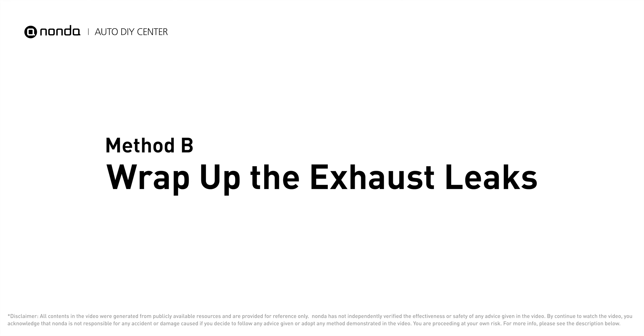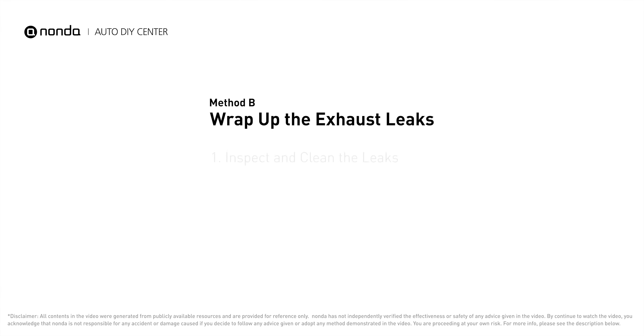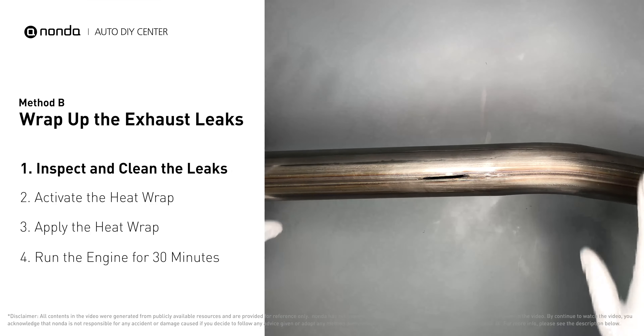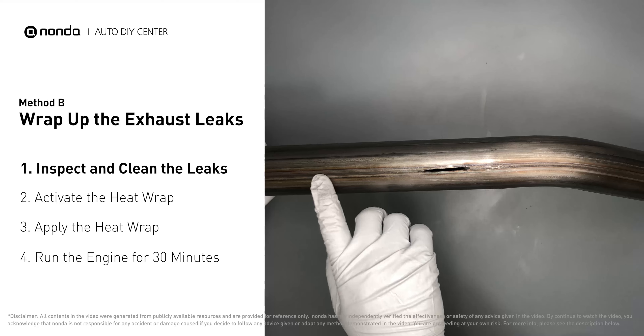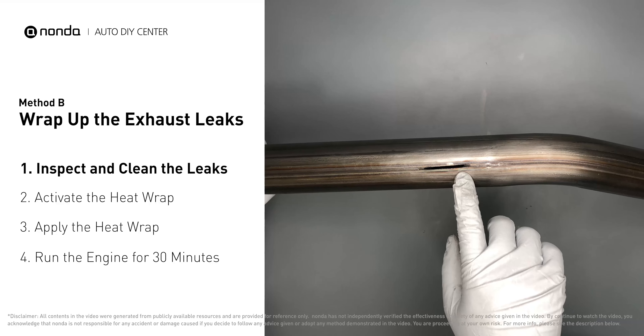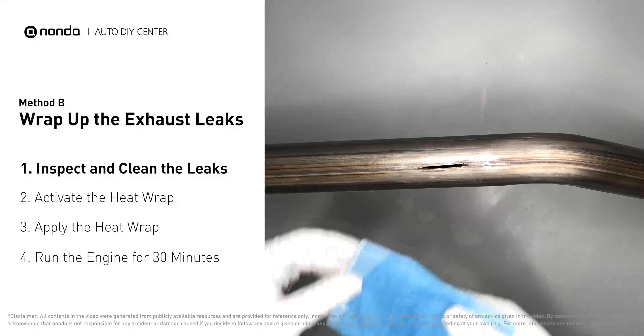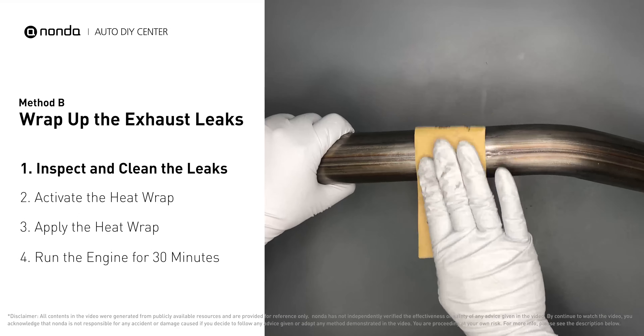That means you can use something like a hair dryer to heat it up and make it cure faster. Method B: wrap up the exhaust leaks. Exhaust pipes are made out of rolled steel and there is a welded seam on them — the seam will often rot and leak. First, use sandpaper and a wet wipe to clean the leaking area for better application.